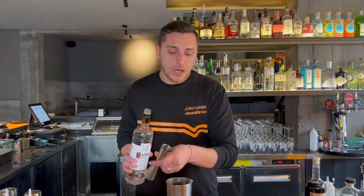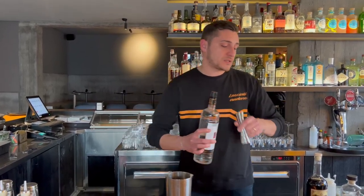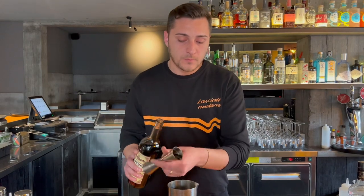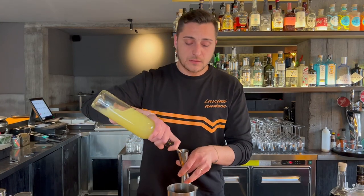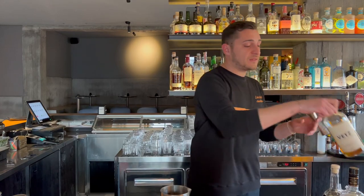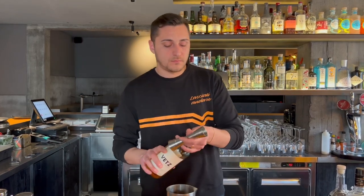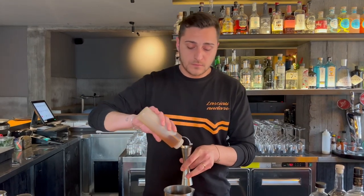We're going to start with 30ml of Ketel One vodka, 30ml of Mancino Rosso Vermouth, 30ml of lemon juice, 10ml of Betz Aperitivo, and 5ml of cinnamon syrup.